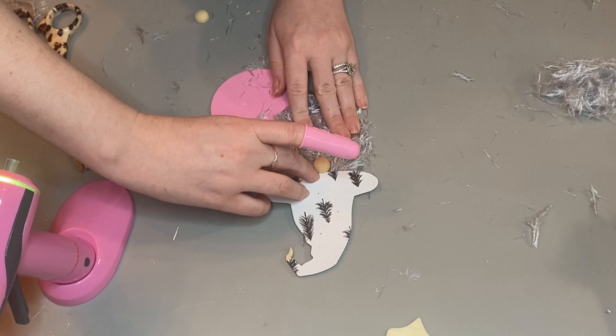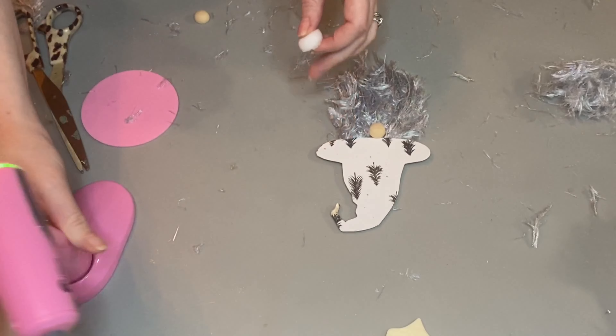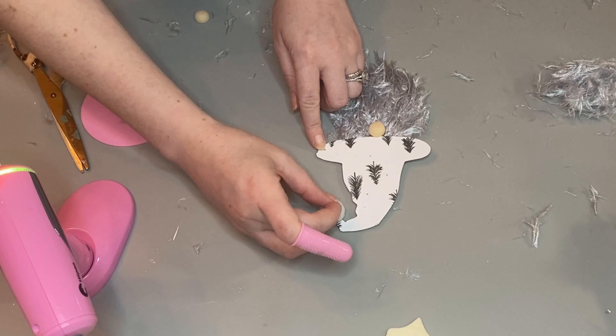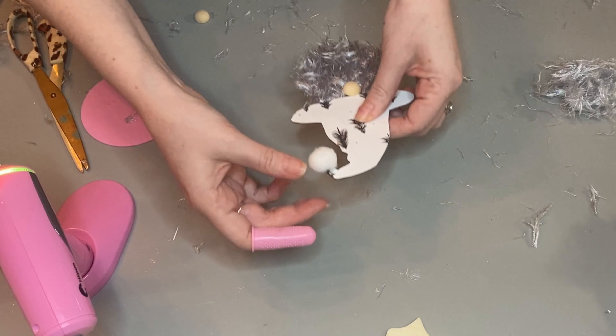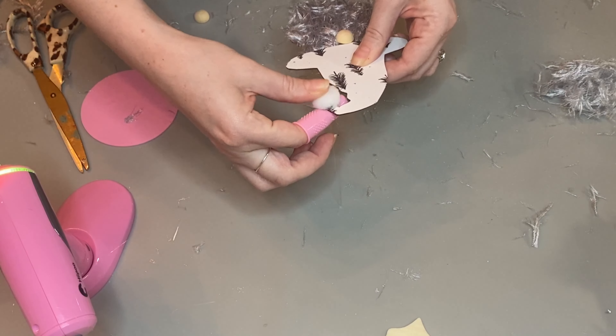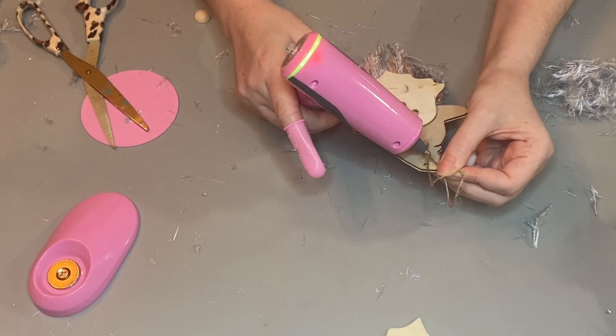I have a link for this glue gun down in my description box, so definitely check it out. It also came with a carrying case so you can charge it. It has a USB charger, and it came with a silicone circle mat for drips, finger protectors, the charger, and a carrying case.